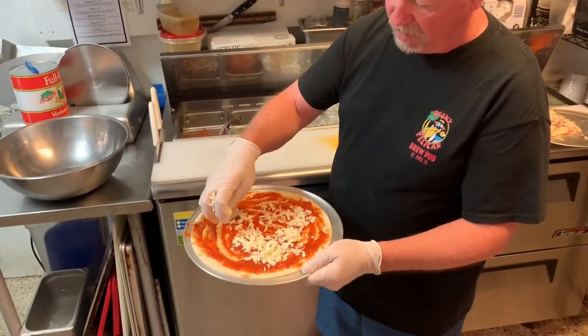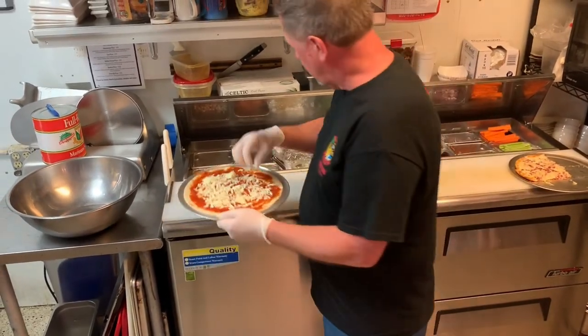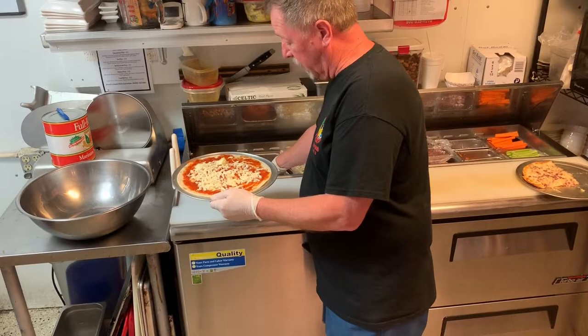It's a blend of provolone, white cheddar, and Swiss. It's a very unique cheese that melts down really nice and makes a great pizza.